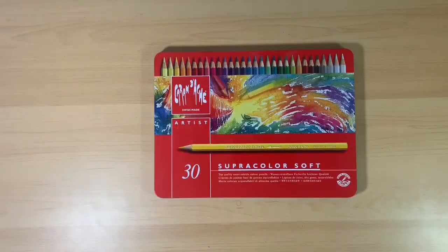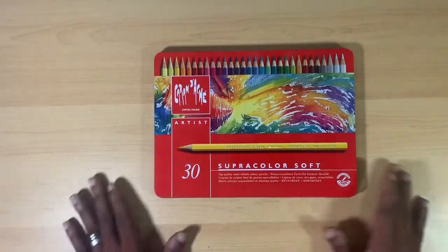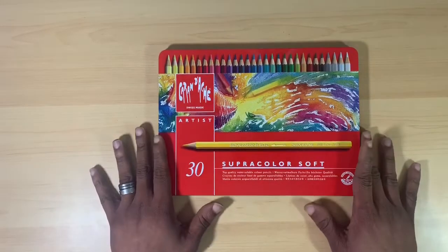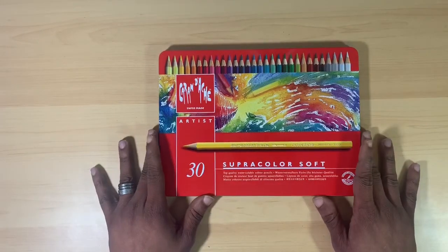Hi there guys, Ken here, your Thrifty Apprentice, and today we are going to be taking a look at Caran D'Ache Super Color Soft Pencils.